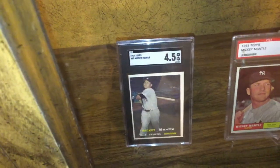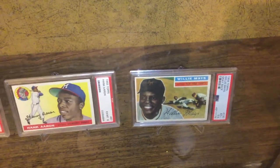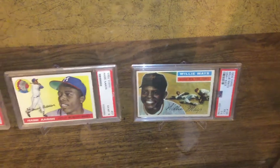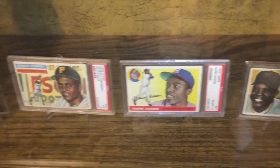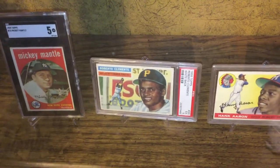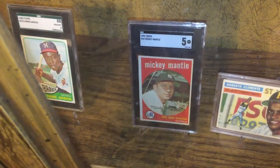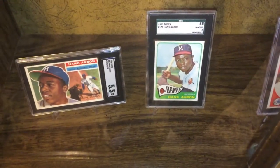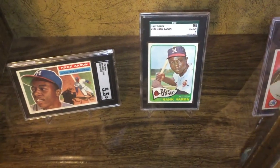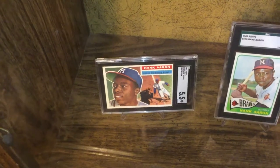More Mickey's: '61 Mickey and a 7, '57 Mickey and a 4.5. We got a '56 Mays and a 5.5, '55 Aaron and a 6, Clemente '56 and a 5, Mickey '59 and a 5. We got Hank '65 and an 8, and Hank '56 and a 5.5.